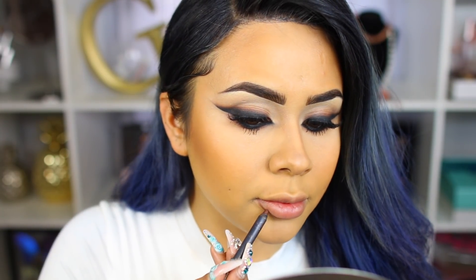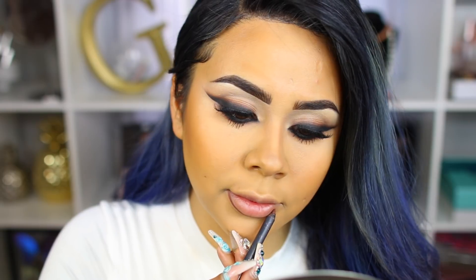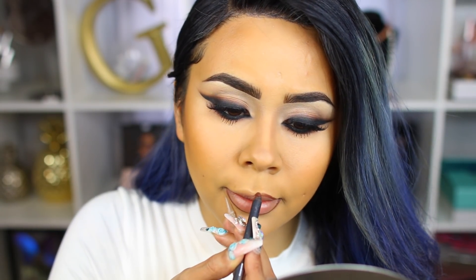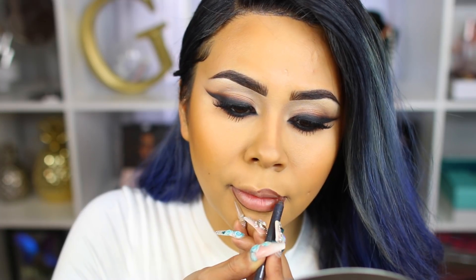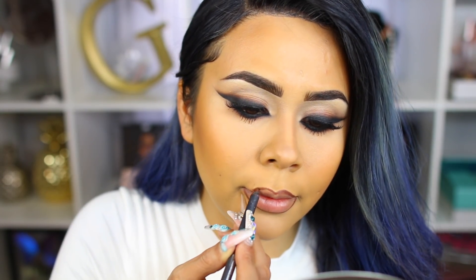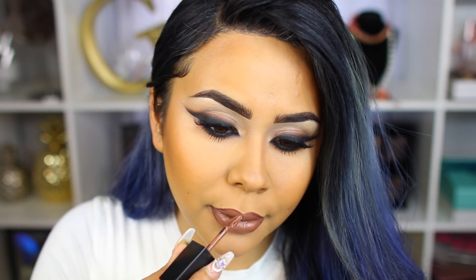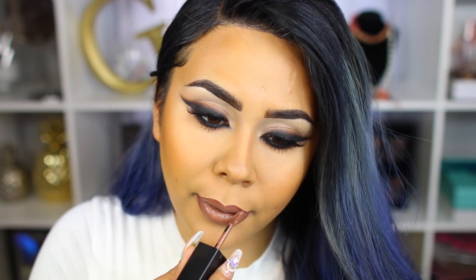If you're my complexion or darker, you have to try this lip liner. I'm using the Kylie Cosmetics lip liner in the color True Brown K. I thought it would be too dark, but if you go light-handed it's a really pretty liner for any nude or neutral lip. I'm filling my lips in with this and then taking my Always On Liquid Lipstick from Smashbox Cosmetics in the shade Psychic Medium.